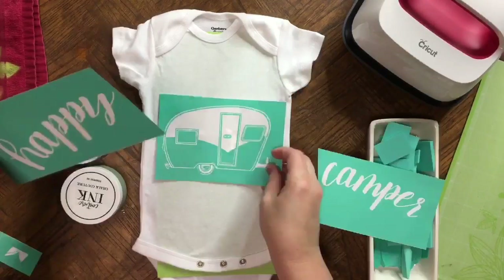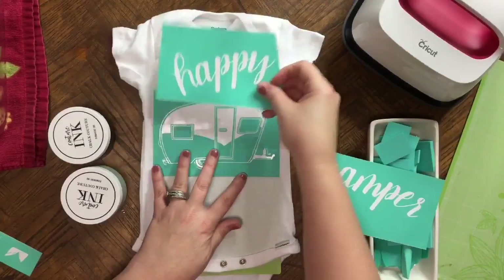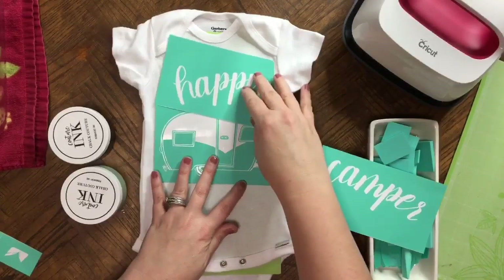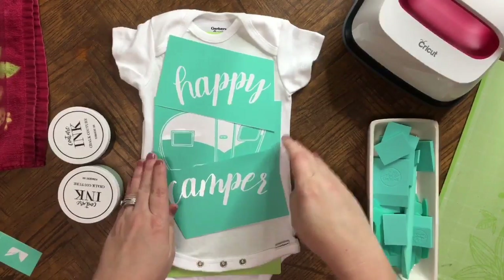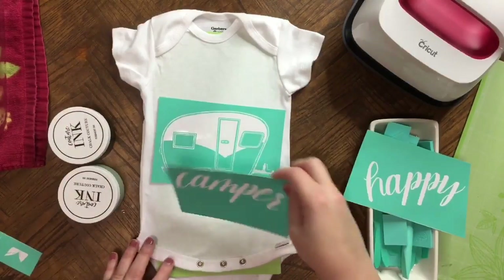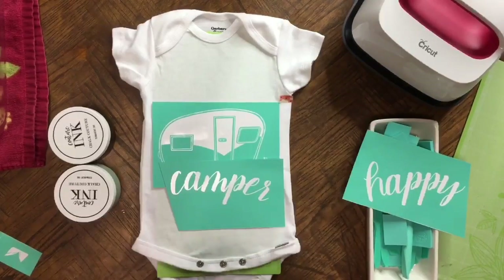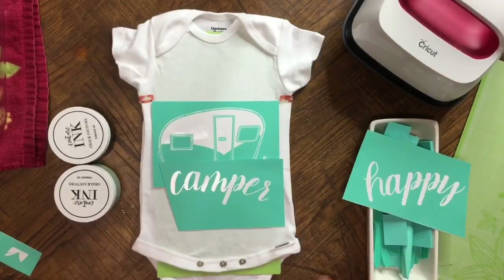Let's go ahead and get started. We're going to figure out where my placement is going to be. I have the camper here and I'm going to have 'Happy' — I don't want that too high up, so maybe something like this. And then we can have 'Camper' down here. I'm going to make sure it's right here under the armpit. You could take a little bit of washi tape and make your mark right there so you know where to line it back up. I'll do that on both sides so I know where to place it back.